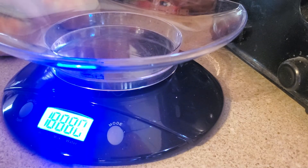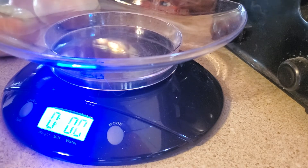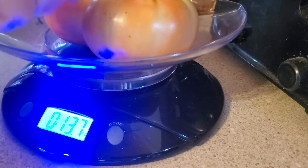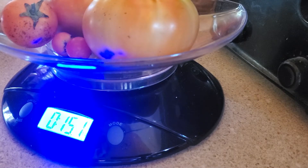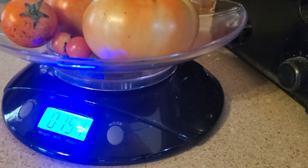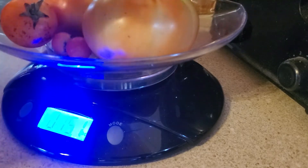Let's turn this on and get it to zero out. There it goes. Let's get these tomatoes in here — some are cherry tomatoes and some are not. What do we got? 15.1 ounces. There's the tomatoes.